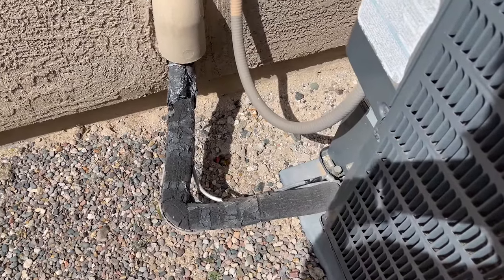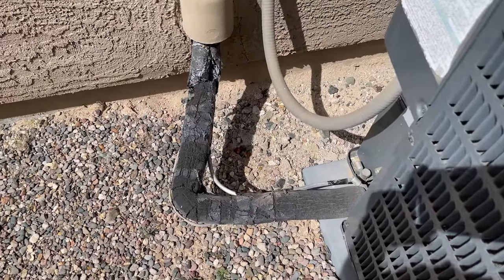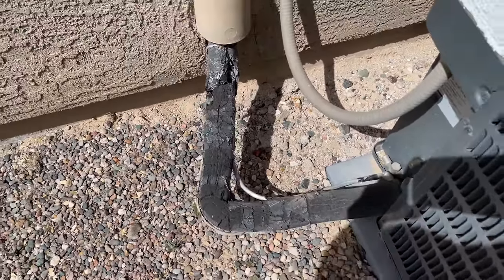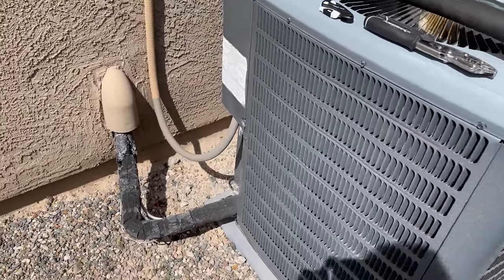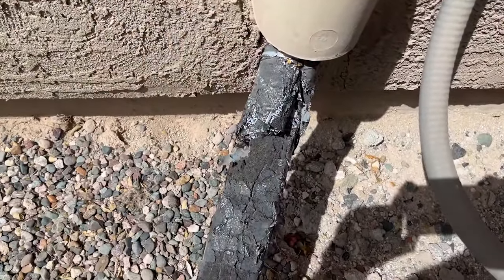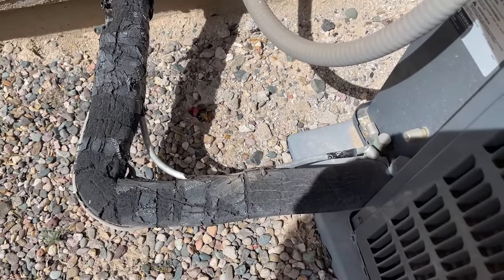Welcome back to Just So Bored. Today I'm going to show you how to replace the insulation on your line set. I'm out here at my condenser unit outside of my house, and as you can see the sun has worn down the insulation and the tape on the lines.